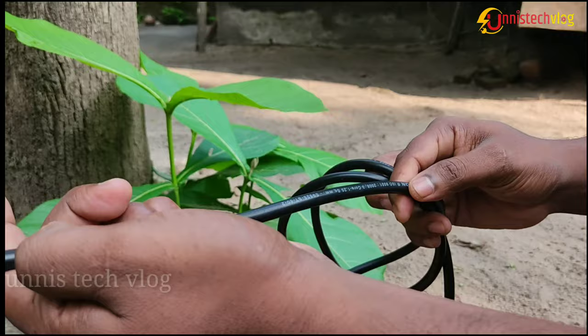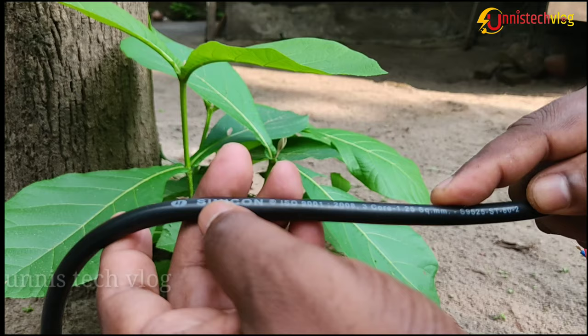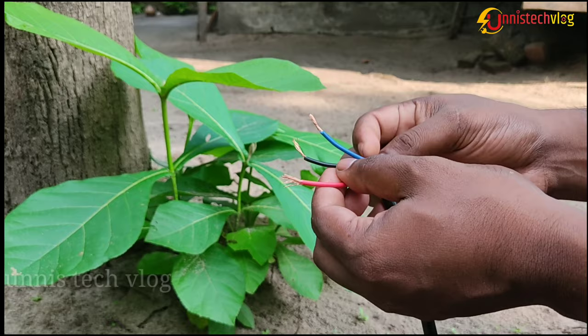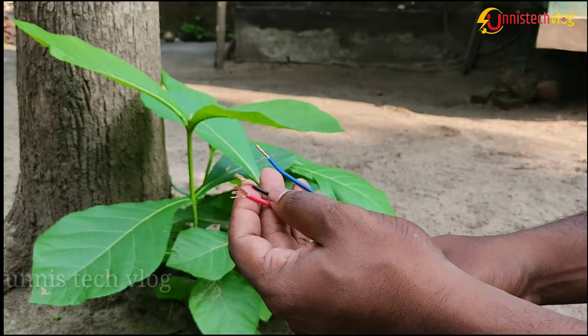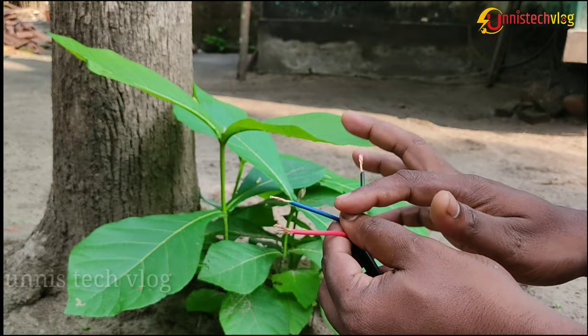It is a high quality product. This is the 1.25 square mm, which is rated 1.25 square mm. We have to use the 1 HP motor and we have to use the 1.25 square mm wire. This is the 3rd wire socket right here.